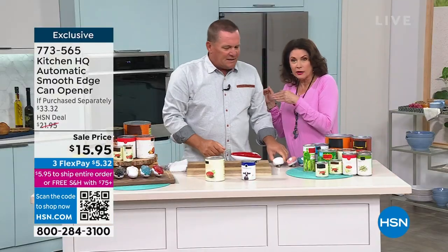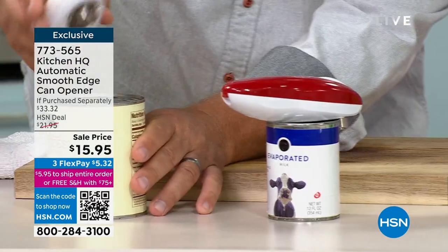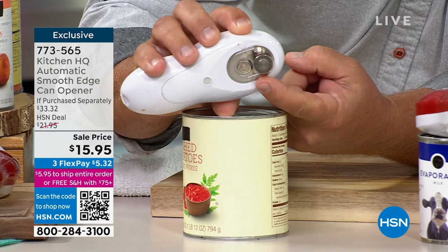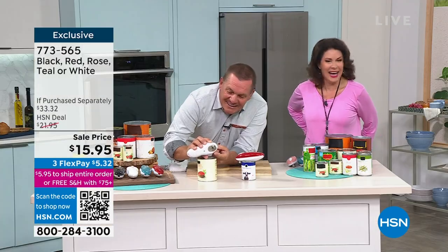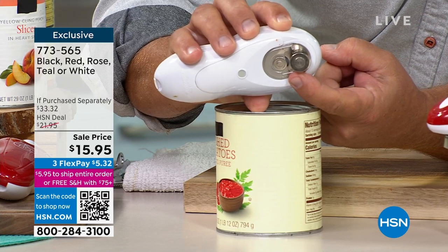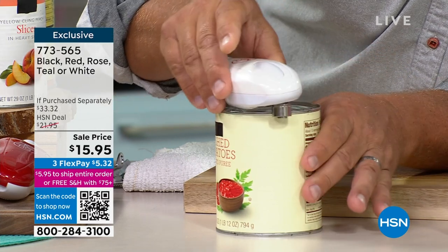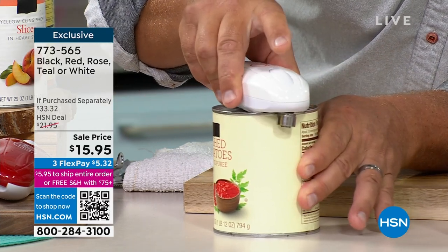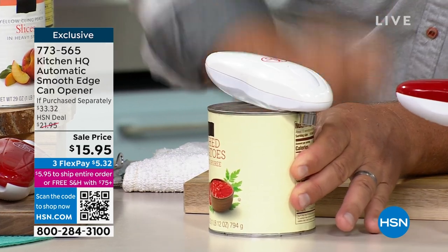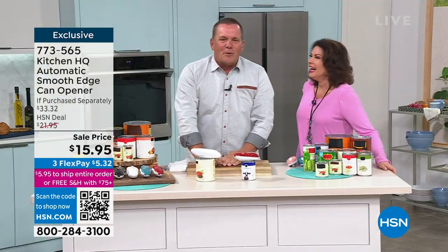Now it's going. It is our anniversary, okay. Underneath here you'll see how the mechanism works. All you do is place it over the edge of the can, push the button, and even someone as smart as me can open a can.